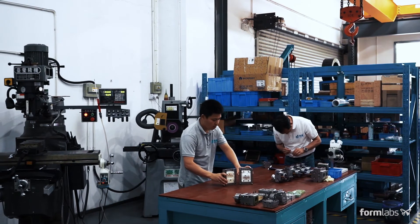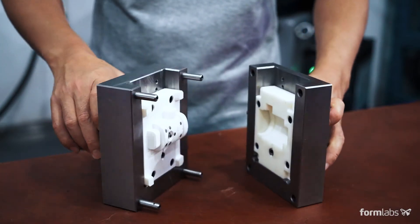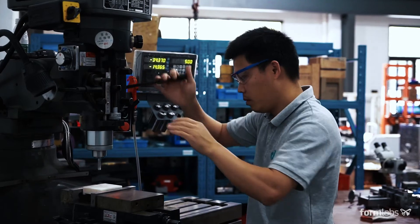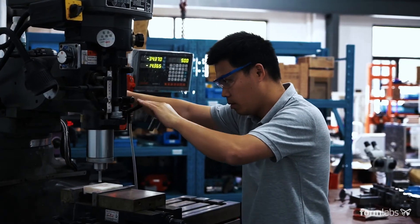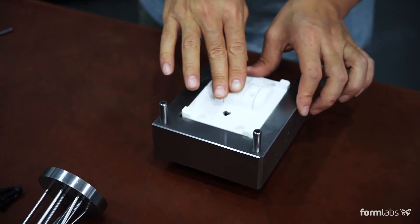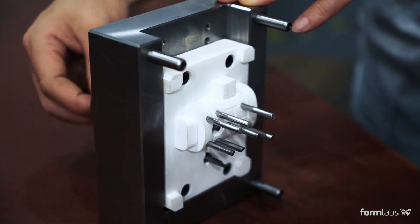3D printed molds are often designed to fit within standard metal frames, which can extend the lifetime of the mold. Prior to assembly, you may choose to sand or machine the mold to meet critical dimensions. Assemble the 3D printed mold inside the metal frame. Ejector pins can be added to automate demolding.